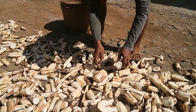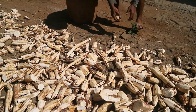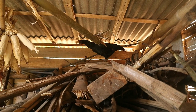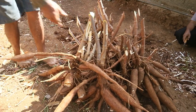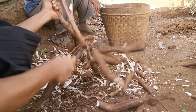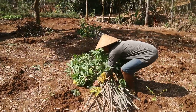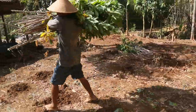Mengetahui dan menerapkan langkah-langkah yang tepat dalam panen dan pasca panen singkong sangat penting. Hal ini tidak hanya berpengaruh pada kualitas hasil panen, tapi juga pada kuantitasnya. Penanganan yang tepat dapat mengurangi kerugian akibat umbi yang rusak atau kualitas yang menurun. Selain itu, pemanfaatan sisa tanaman seperti daun dan batang juga memberikan nilai tambah dan mengurangi limbah.